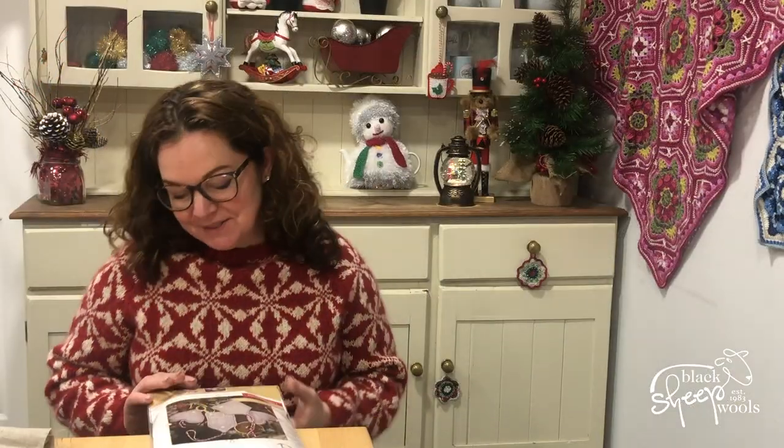Hello there, merry Christmas, welcome to Faff Along! I have been faffing like you can't believe recently — I don't seem to have done anything on any big projects, just making bits and pieces. This has been one of the things I have truly enjoyed so much that I've actually booked on an embroidery workshop we're hosting in the new year, because I've really enjoyed getting to grips with this.